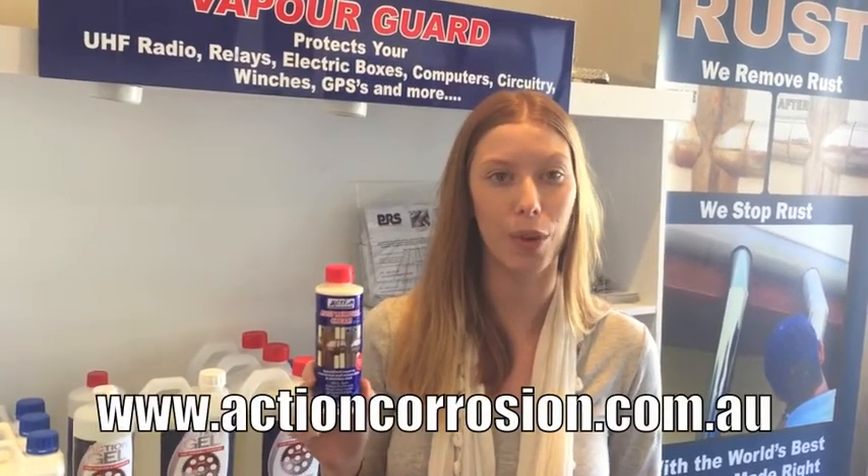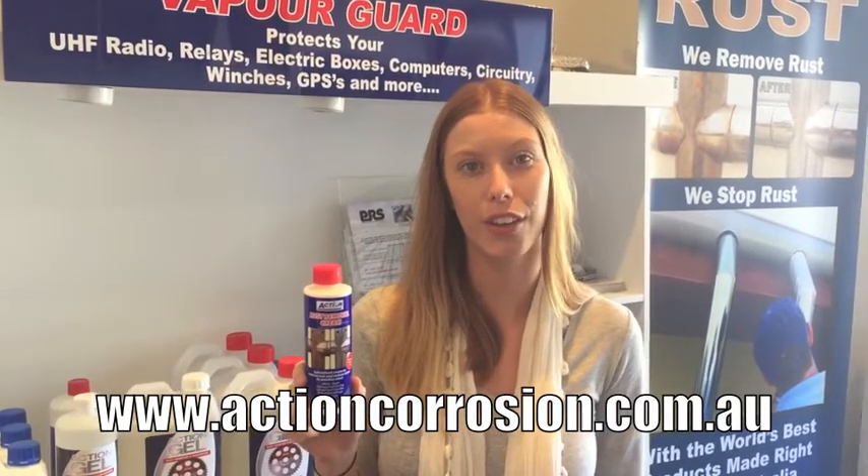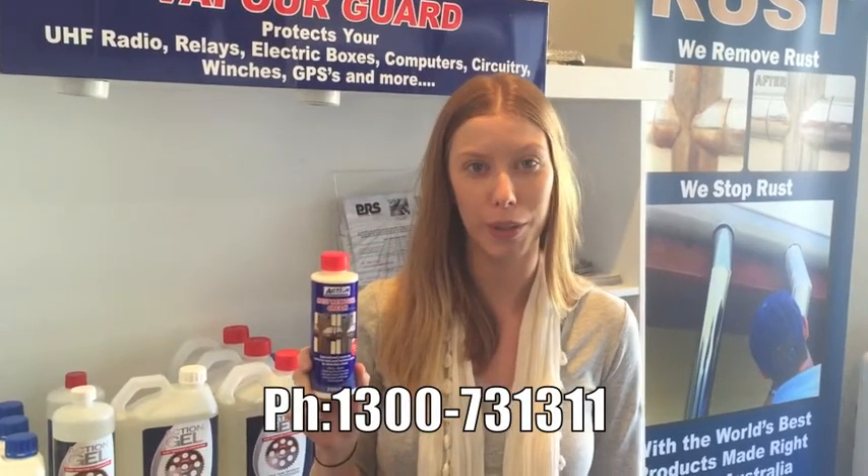Once again, thank you for taking interest in our Action Rust Removal Cream. For more information please visit our website www.actioncorrosion.com.au and our contact number is 1300 731 311.